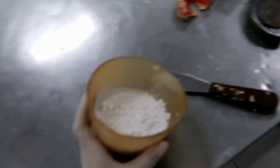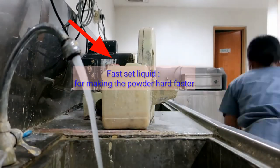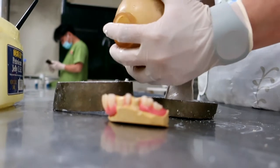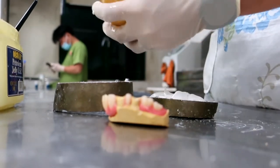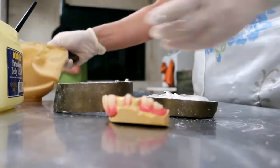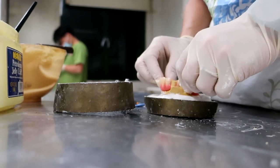This is the amount of plaster of Paris I'm going to put for the base. First I pour the plaster into the half of the flask, then put the cast on it and press it slightly.